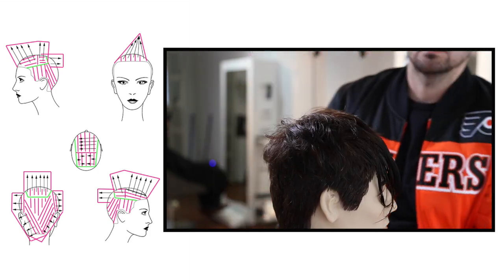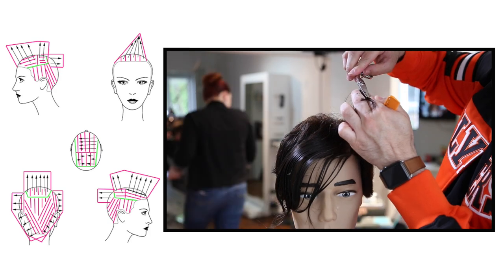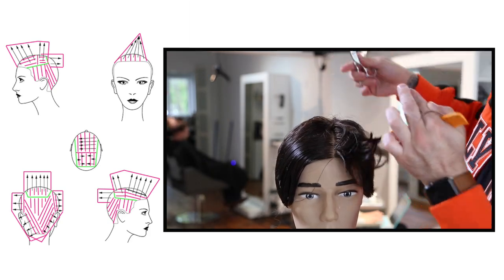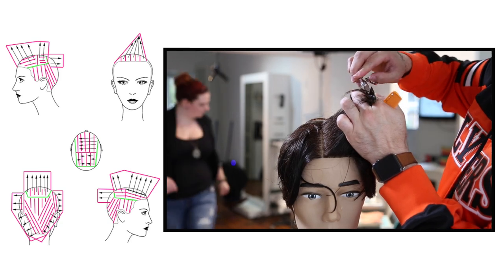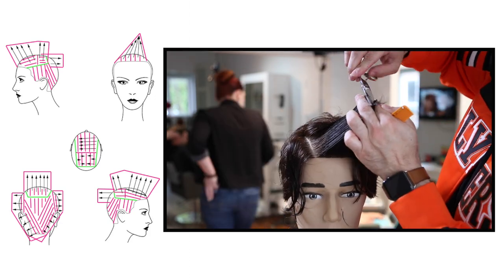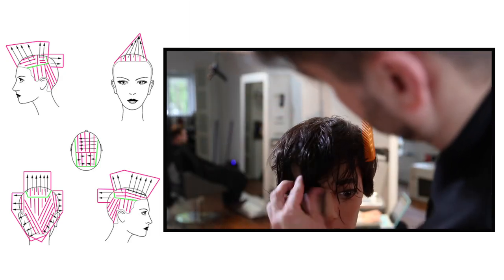Now I'm working into the front bang area. You want a rhyme and reason to the front being longer. I'm going to connect it and follow the head shape slightly — I don't want it to collapse too much or have too much length in the front. Working horizontal sections throughout the top, I'm over-directing everything over the part towards a stationary guide, which gives me a side-angled bang on the cut. I'm also following the head shape to keep the weight and layers in line. So even though this is a disconnected haircut, everything has a purpose.